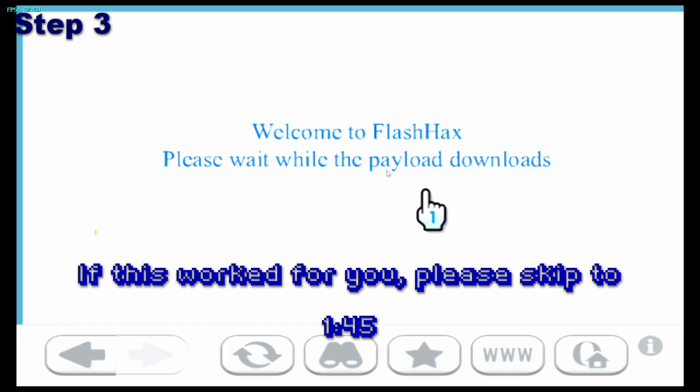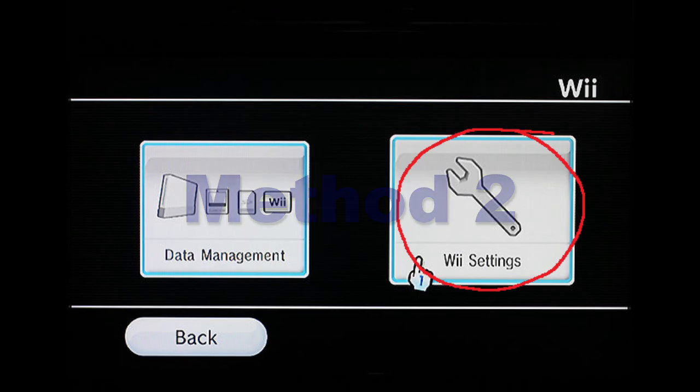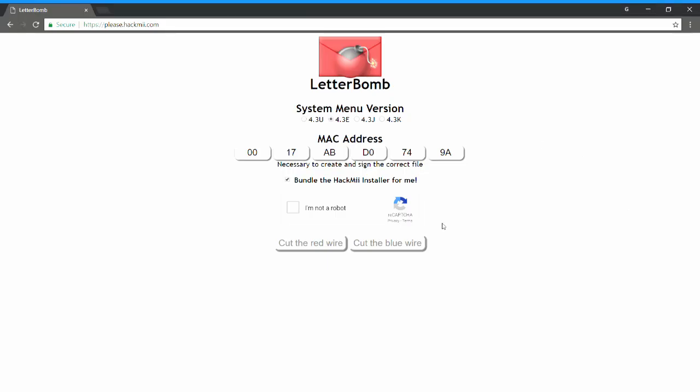Now let's try method 2, which worked for me. On page 2 of the settings, select Internet, then press on console information. Note down your MAC address — you will need it later. Now visit please.hackme.com, choose your system version, and type in your MAC address. Make sure that 'bundle the Hackme installer' is checked.